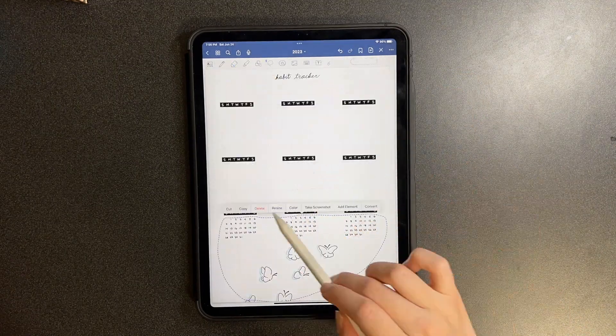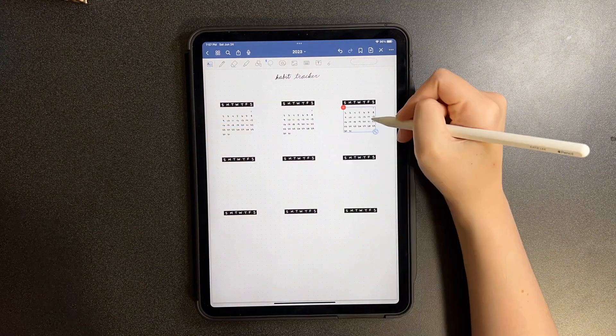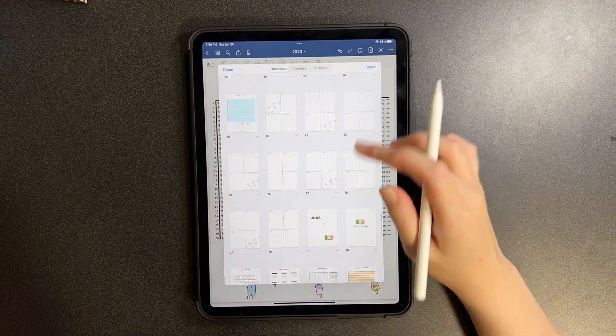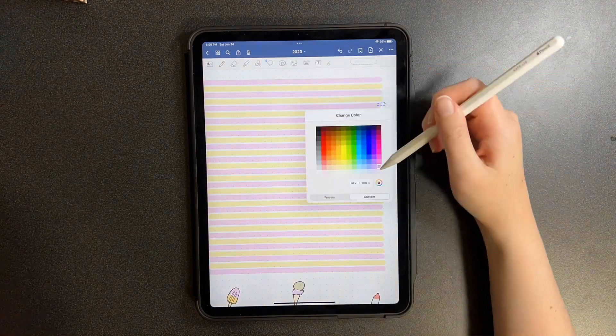Moving on to my habit tracker, I erased everything and copied and pasted the drawn-out template for July, like how the calendar looks. Same thing with the sleep tracker — I already copied and pasted the 31-day layout, so that was super simple. I decided to change the colors and did the pink and yellow theme once again.